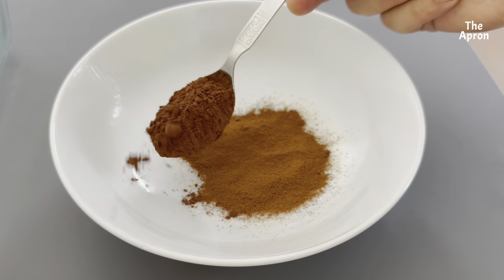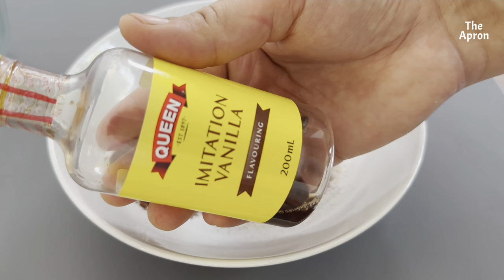In a mixing bowl add coffee, cocoa powder, vanilla extract, water and give a good mix.